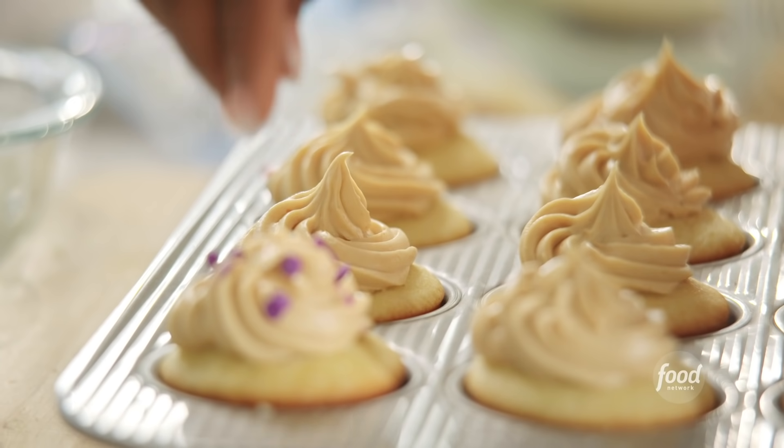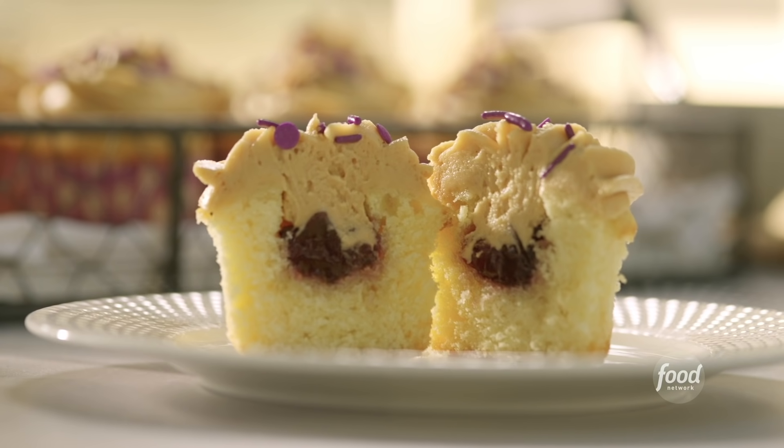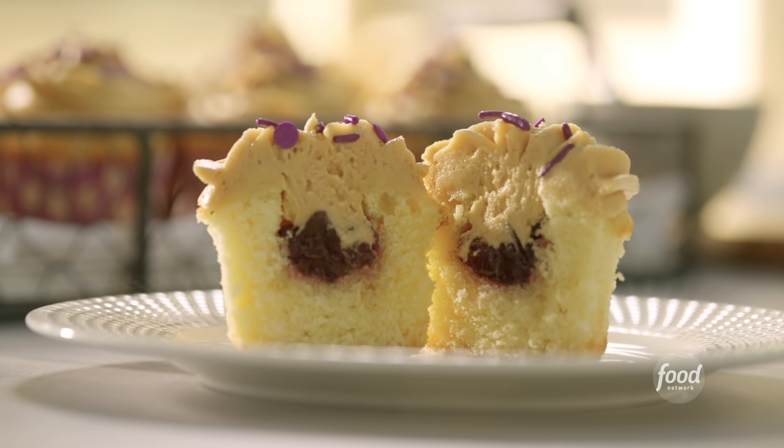I'm making peanut butter and jelly stuffed cupcakes. It's like combining two of my favorites, and I'm pretty sure it's Braylon's favorite too.